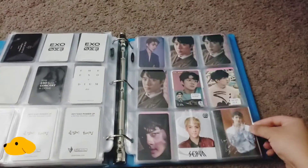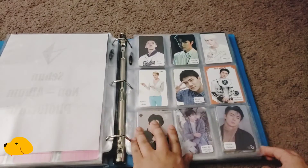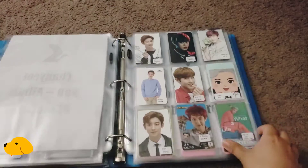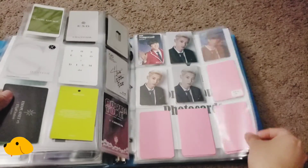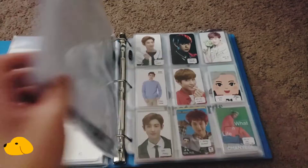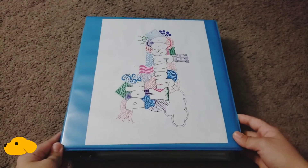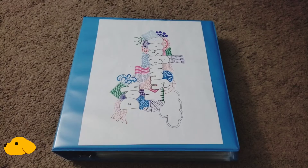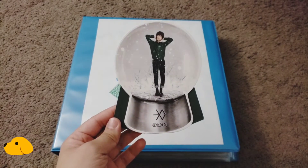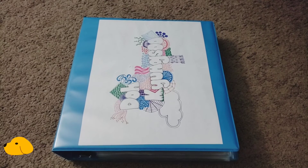And I think just two — well, we can say three pages pretty much if we combine these two — for Chanyeol, which isn't really a lot compared to my D.O. collection. But we're getting there. We're just waiting for the other photocards to come in. This one will go under my other binder. I'll just do it on my own time later on. So thank you very much for watching and we'll see you again in the next video. Bye!